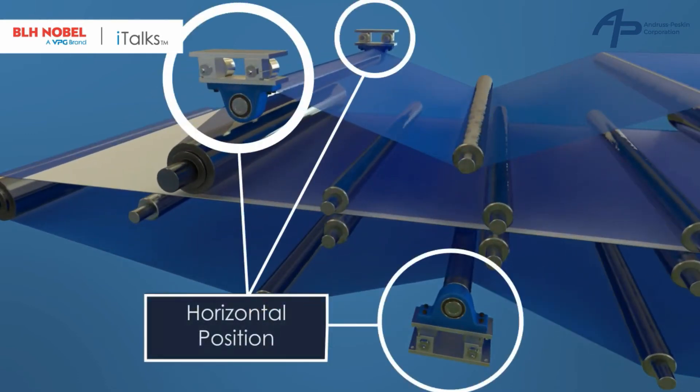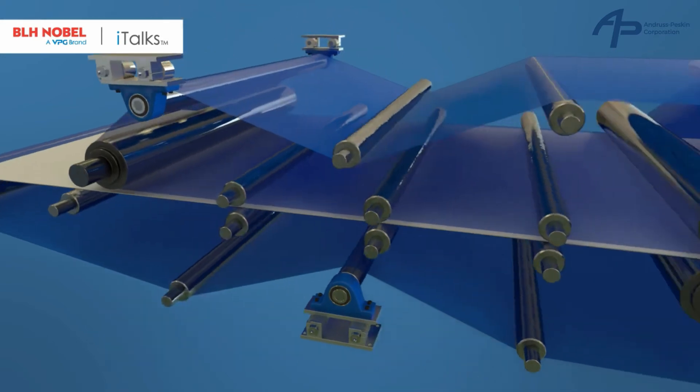The FMU can be mounted in both horizontal and inverted positions to get the best available wrap angle. There is no need for redesign.